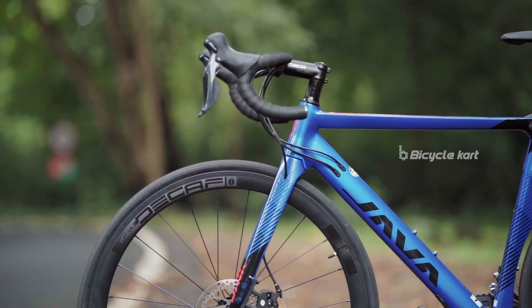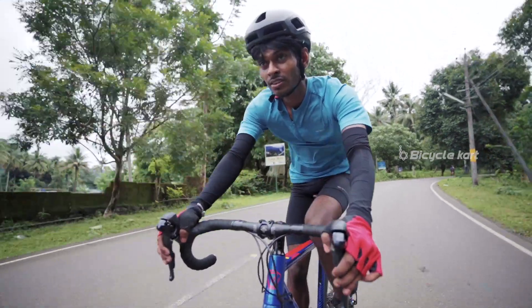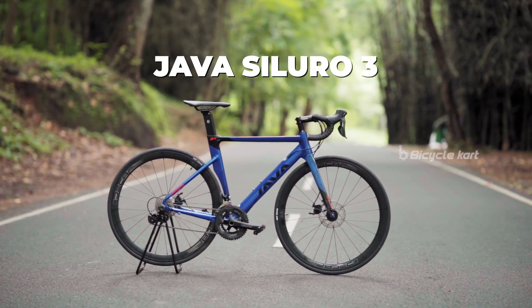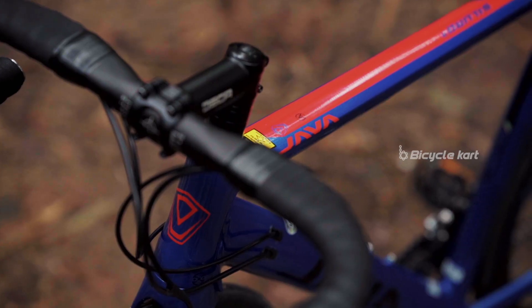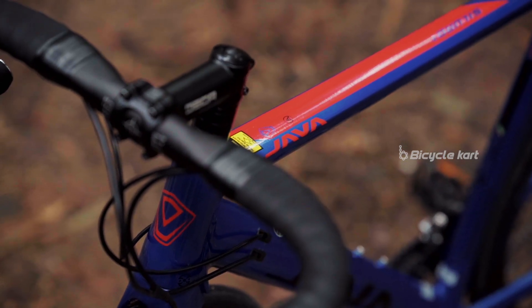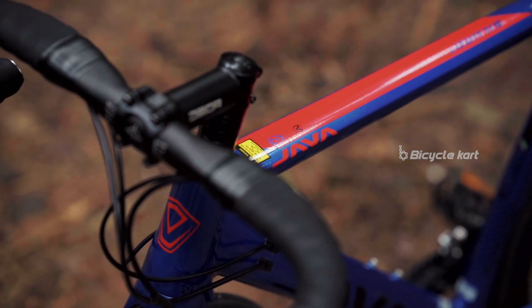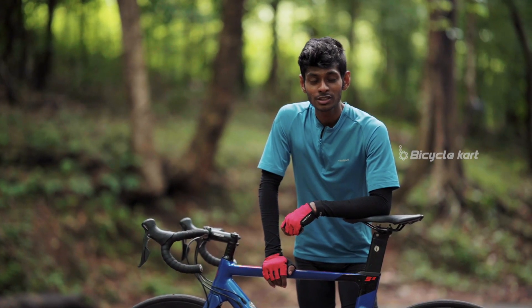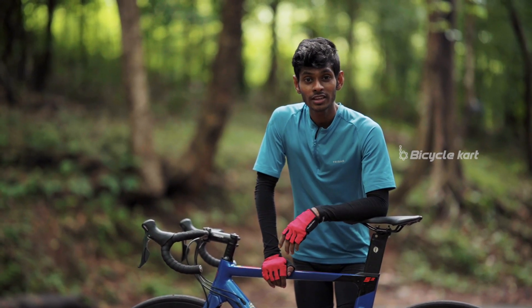Smooth, stable, fast, and confidence inspiring — this is the Java Siluro 3, the stylish road bike. The magic mix of speed and comfort makes the Java Siluro 3 the most loved cycle among road bikers. In this video I will take you through the complete details of the Java Siluro 3. Are you ready? Let's go.